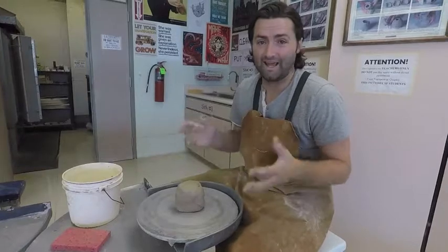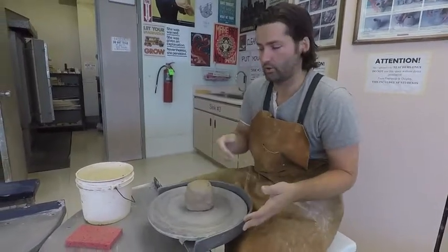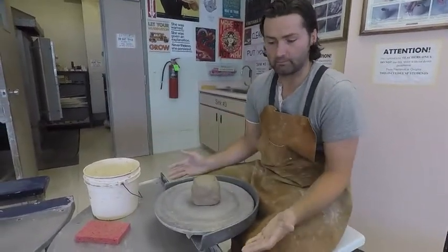This video is for anyone who really hasn't sat down at a wheel yet. This is our basic, most common wheel.